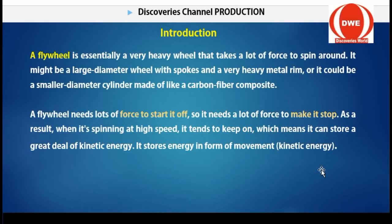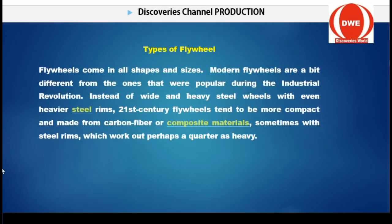That is what makes it useful in a self-running generator, because you have to switch off from the initial power source to the generator power source. The flywheel's stored kinetic energy makes it easier for you to switch over. Now let's talk about the different types of flywheel systems — flywheels come in all shapes and sizes.